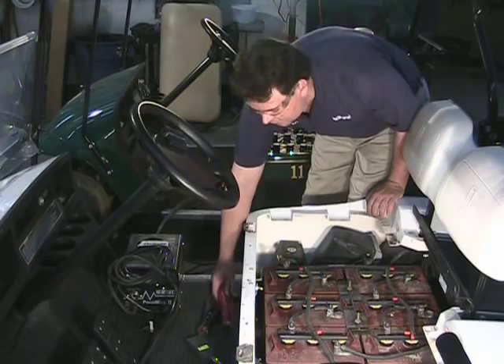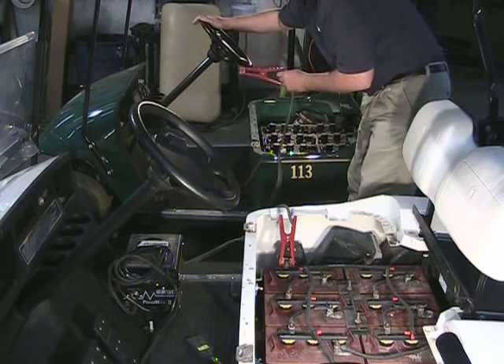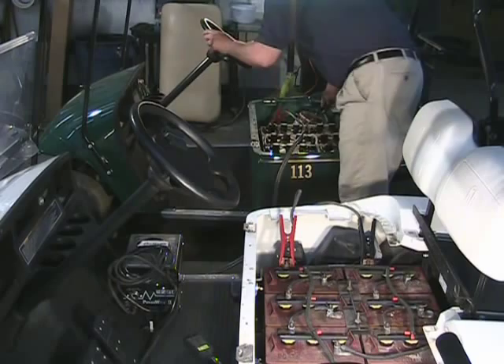First, we're going to take our set of jumper cables and connect the main positive on the bad cart to the main positive on our good golf cart. Next, we're going to connect the jumper cable to the main negative of the bad cart and connect it to the main negative of the good cart.